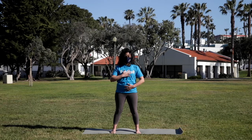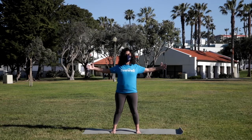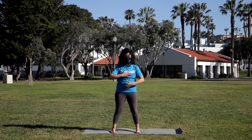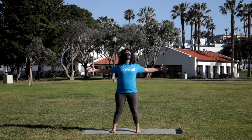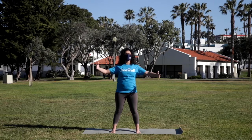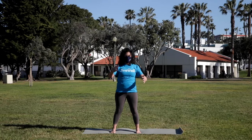Beginning to connect body and breath. As you inhale, open the arms out to the sides — maybe lift the heart a little bit, maybe look up. And as you exhale, come back into center. Two more like this. Inhale, expanding, opening. Exhale, coming back. Last time, inhale. And exhale, coming back to center.